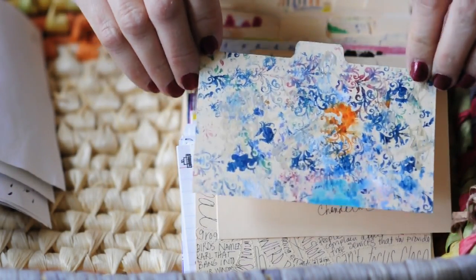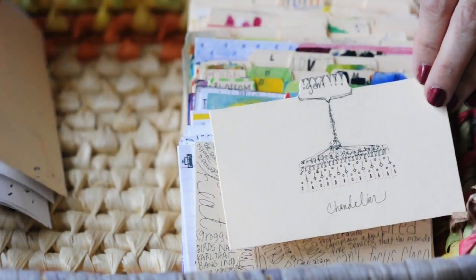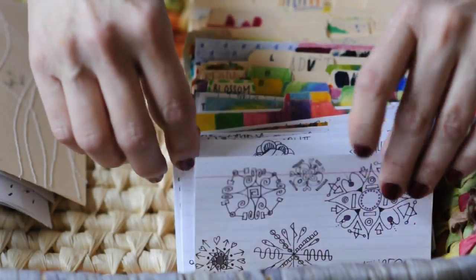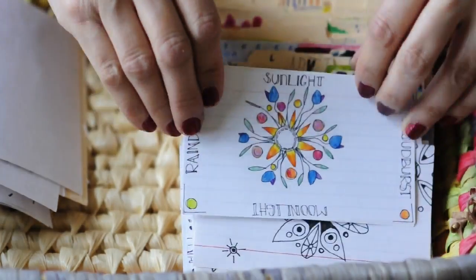This was actually like for excess ink or excess stamping — I think stamping with acrylics. Anyway, I thought it looked pretty cool, so I kept it. Chandelier. I stitched the card and wrote stuff on it. And then there's a bunch of mandalas from the first year — I did a lot of little mini mandalas.